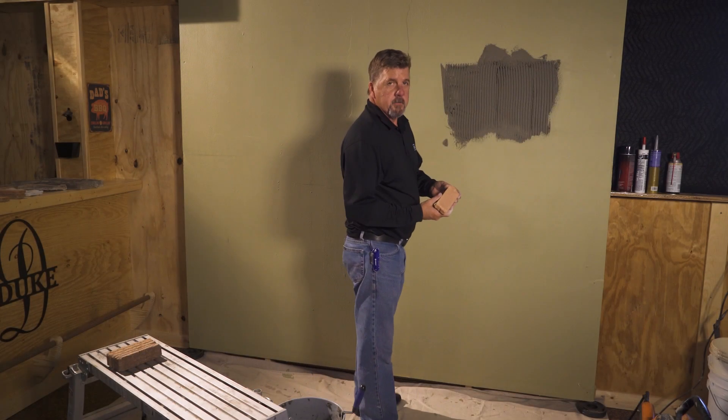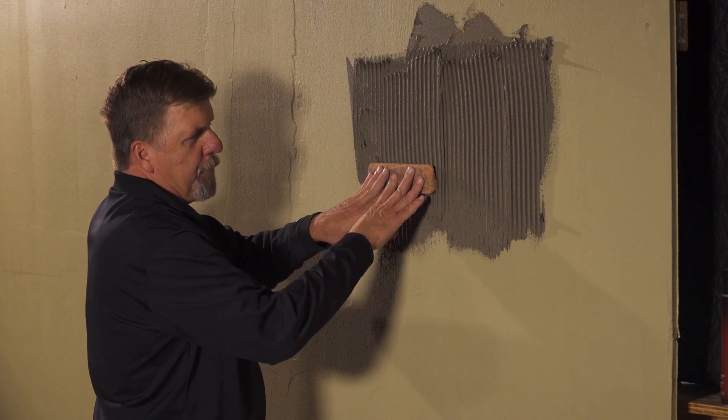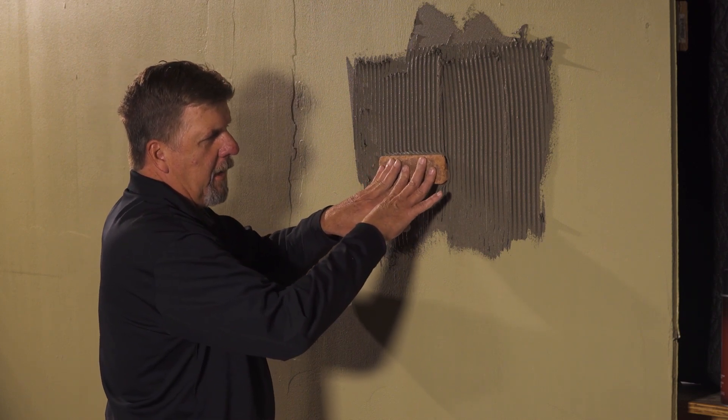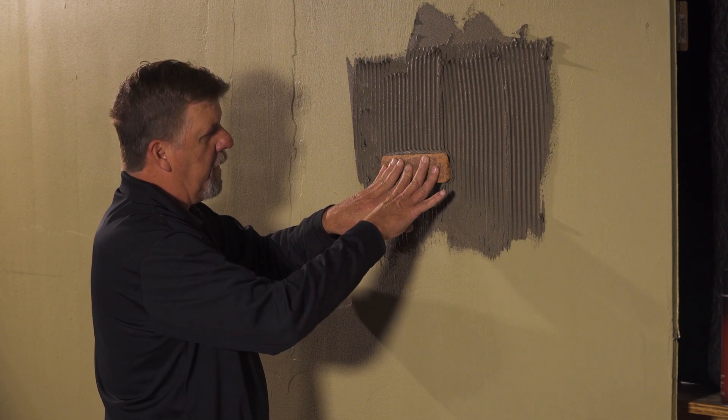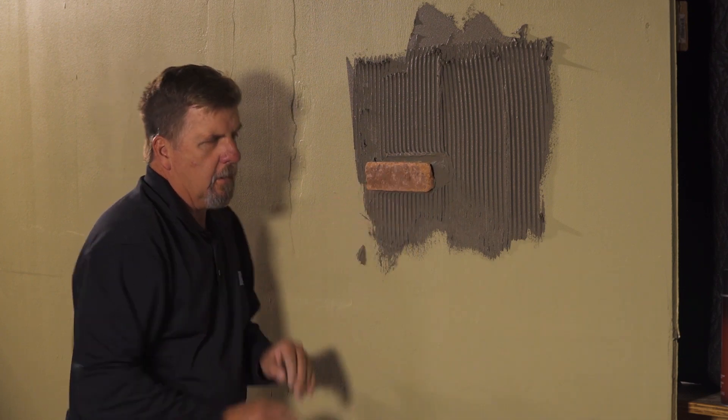Then we're going to take our Thinbrick and we're going to place it into the mortar. We're going to push and slide approximately an inch to an inch and a half one direction and then back into place where we want it to stay, then let go.